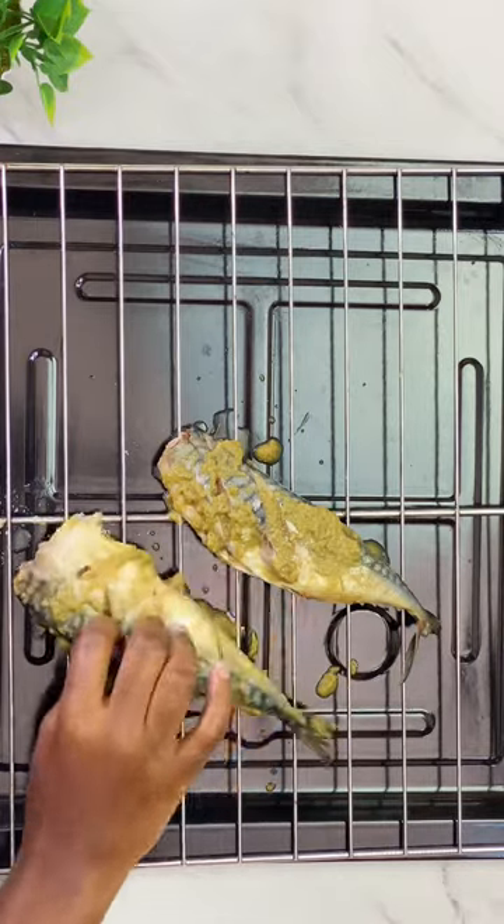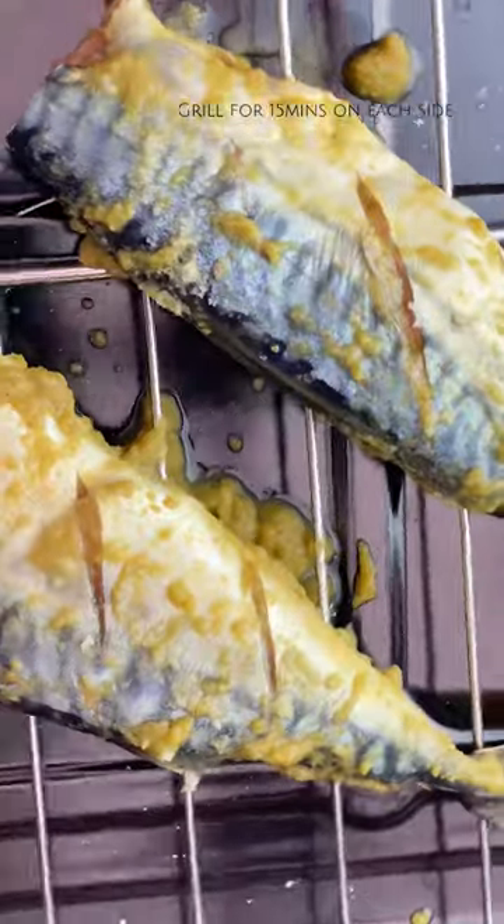I sprinkled the salt on both sides and then I grilled this for about 15 minutes in my oven.